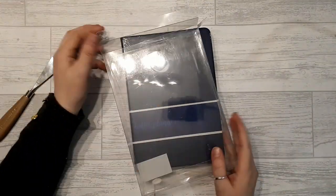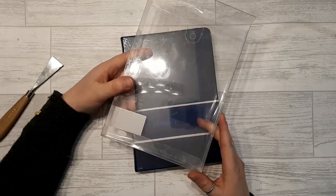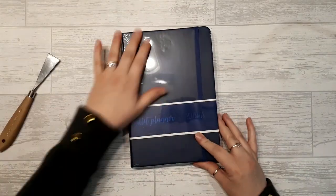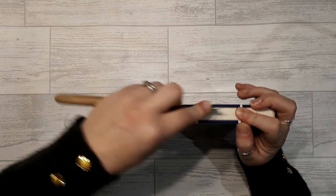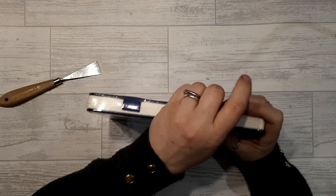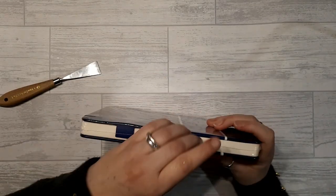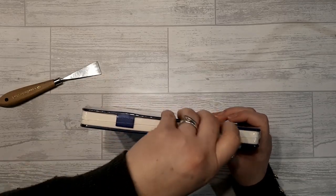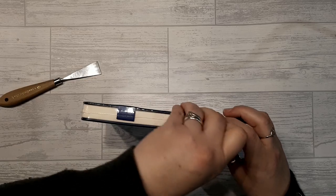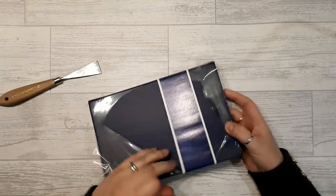So I should probably go from the beginning. When it arrived, it came in a plastic box — I'm assuming because this was sent directly from them rather than through Amazon — and then it's wrapped in cellophane. That's a big difference from the B5 one, which came in a really cute box. But the packaging is presumably recyclable, so that's cool.